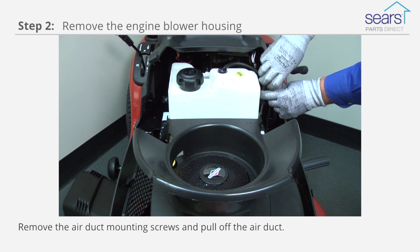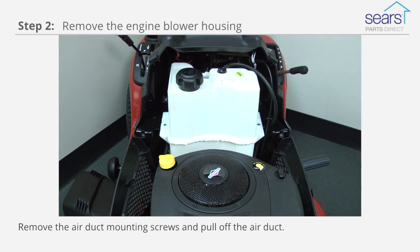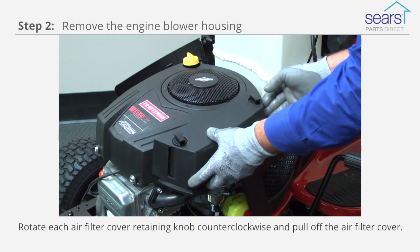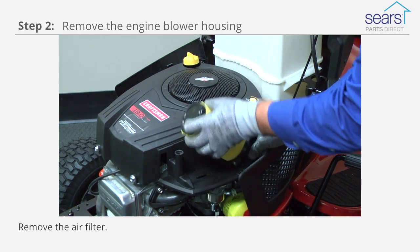Remove the air duct mounting screws and pull off the air duct. Rotate each air filter cover retaining knob counterclockwise and pull off the air filter cover. Remove the air filter.